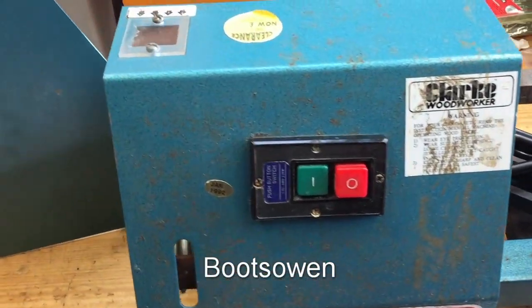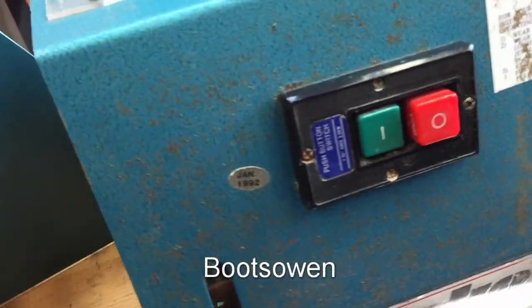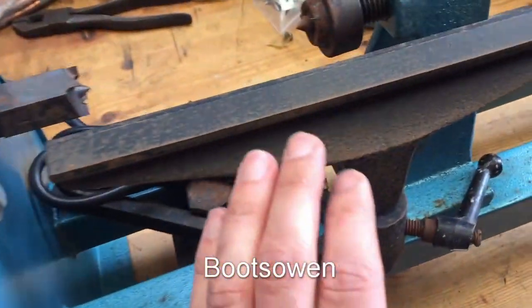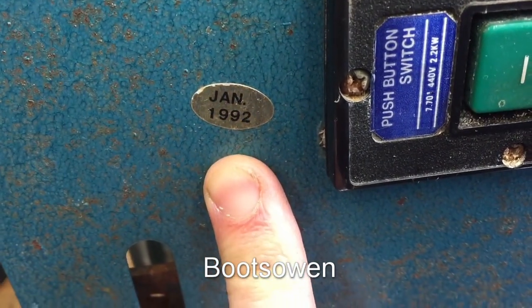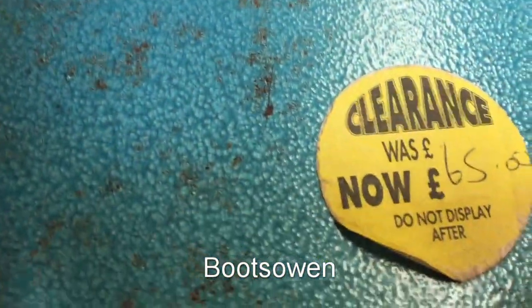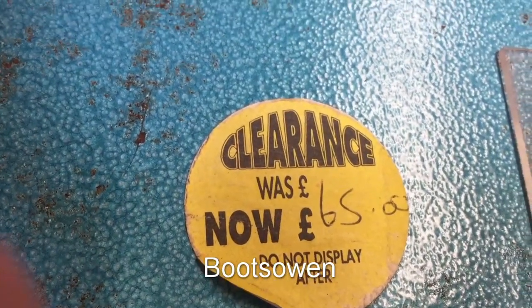Yesterday, while I was rooting in a skip, I found this little beast — a Clark Woodworker woodturning lathe. I've given it a bit of a clean up. It's got a bit of surface rust on it. It says 1992. Didn't have a plug. Came out of a presumed Tool Station, but maybe somewhere else where Clark tools are sold. 65 quid. I think it was a shop-soiled model, but I don't know.